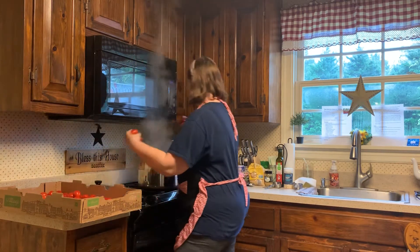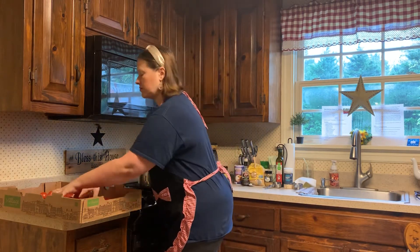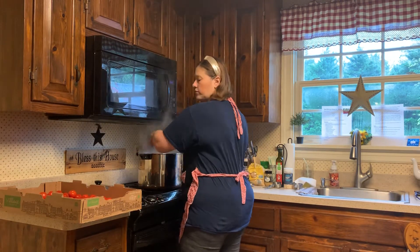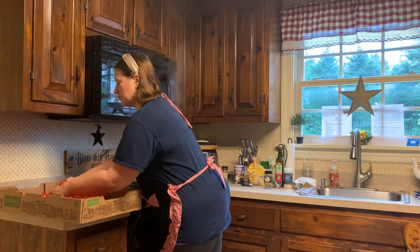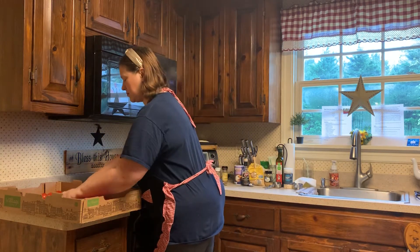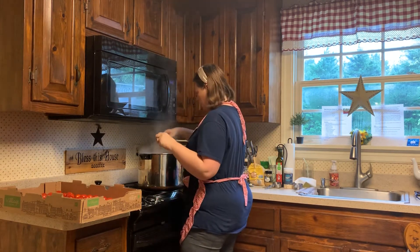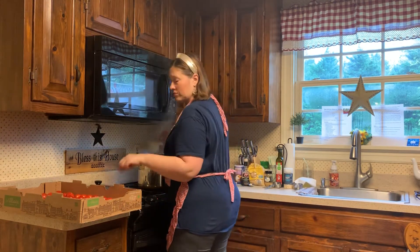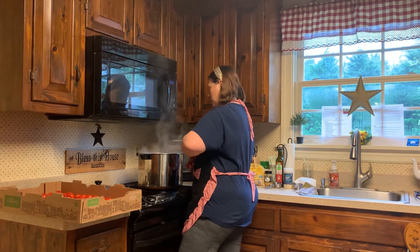A lot of tomatoes here. I'm really excited to use these yummy tomatoes to make this sauce. These tomatoes taste fabulous, fresh. They're going to make very good marinara sauce.